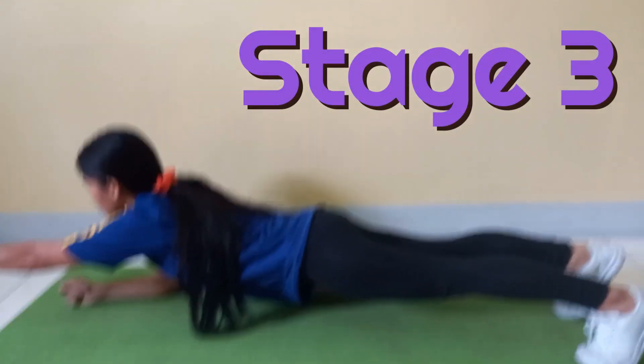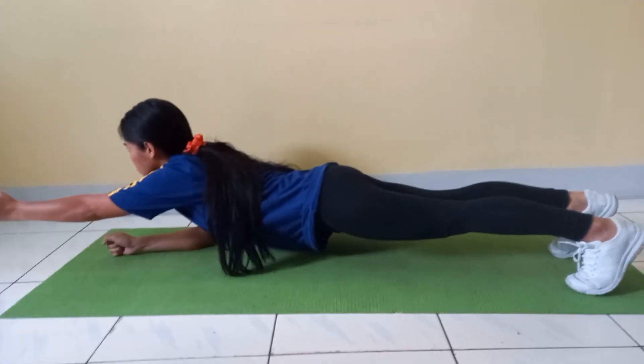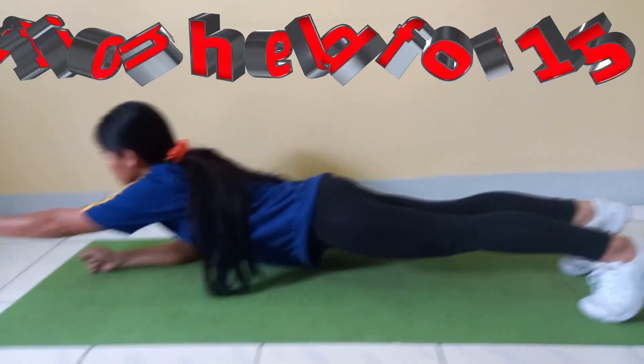Stage 3. The student returns to the start position and lifts their left arm off the ground. The athlete is to hold this position for 15 seconds.